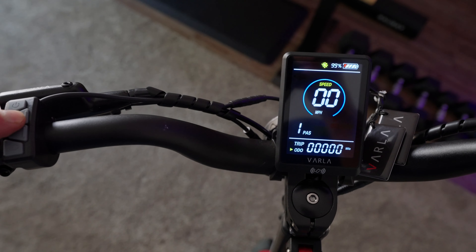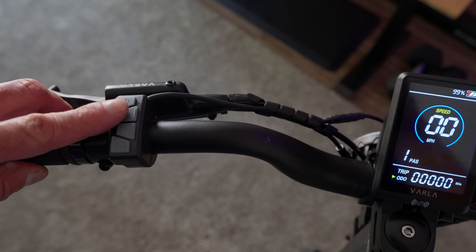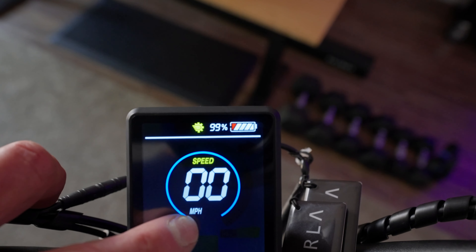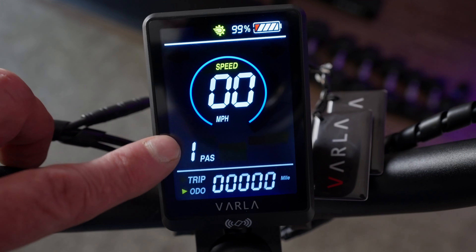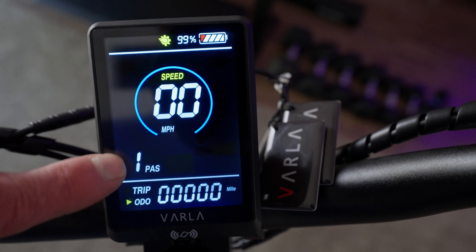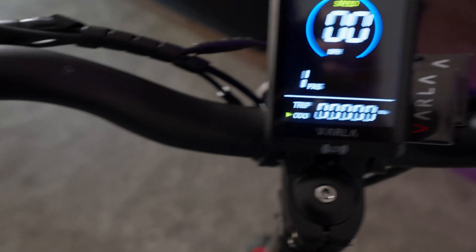This is the dual motor indicator — you'll want that on most of the time to accelerate and go faster. You can switch to one motor by holding the plus button; you can see it turn off and back on — do not do this while driving. Here we have the battery at 90% with a visual indicator, our speed (switchable between mph and km/h), and the gear or power-assist modes. It starts at level one — about six miles an hour — and goes up to five, where you can theoretically do 40 miles an hour.